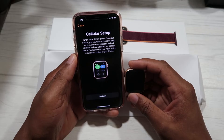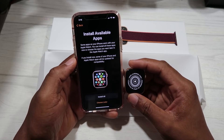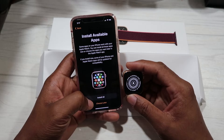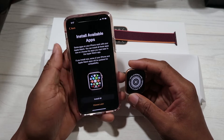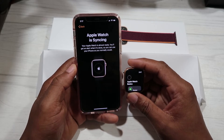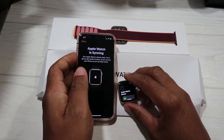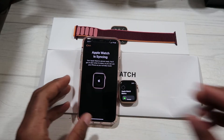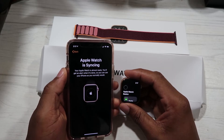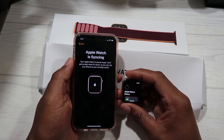We continue to the next steps. It says if you want to install the available apps on your watch that are also on your phone, let's go ahead and do that. We hit Install All, and a message popped up from T-Mobile confirming the watch was added. The Apple Watch is now syncing — it's syncing all your contacts and apps from your iPhone to your watch, so the watch mirrors your phone. This is going to take a little while.